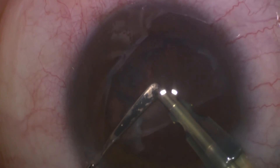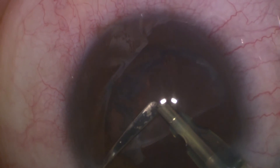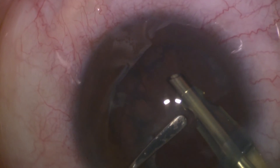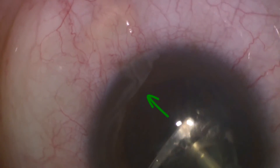After removing the whole lens, you may be left with a shell of epinucleus. A useful technique to remove it easily is by proceeding with your phaco-probe to the opposite edge and starting to aspirate over there. As soon as you are aspirating, push the epinucleus with your spatula anterior to the phaco-probe. By this maneuver, the epinucleus will flip, and you'll easily aspirate it as one piece.